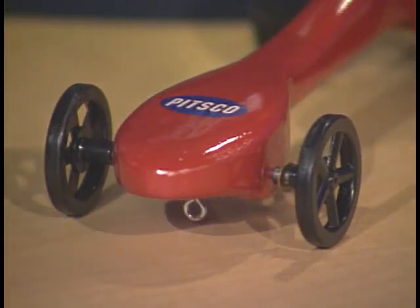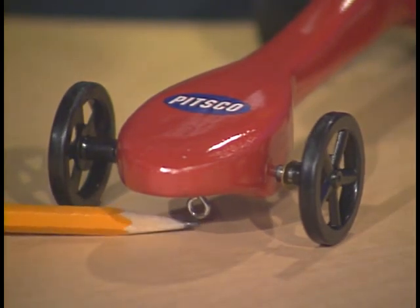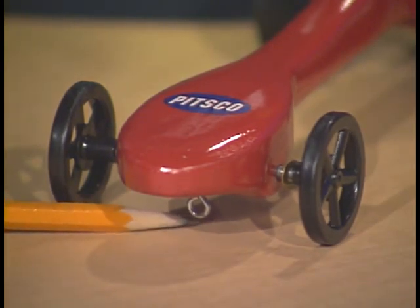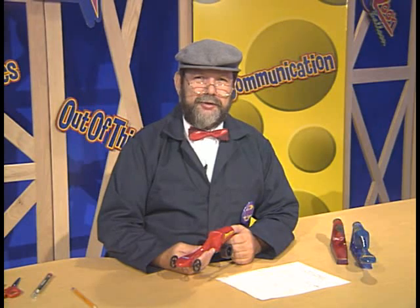Once both screw eyes are in place, turn the dragster over and make sure that the screw eyes have clearance between the bottom of the screw eye and the floor. Now that we've completed our dragster, we're ready to do some testing to see how our dragster is going to perform. We'll observe the results and record them for posterity.